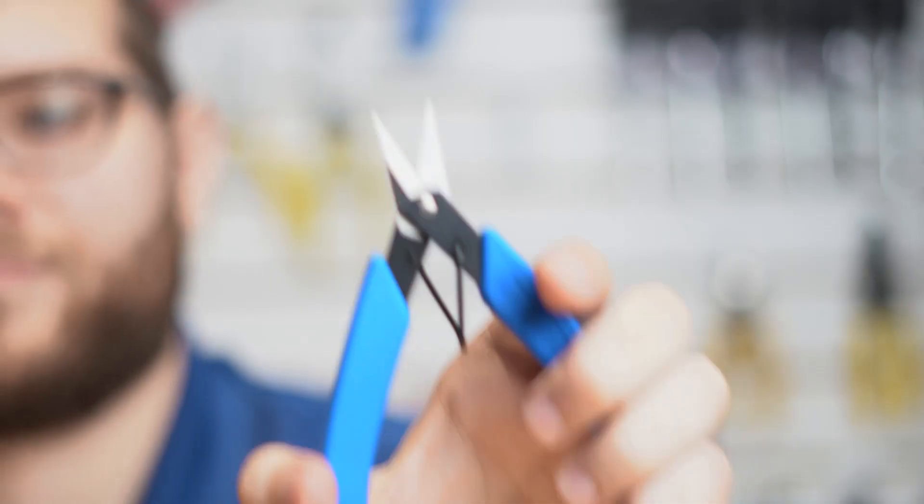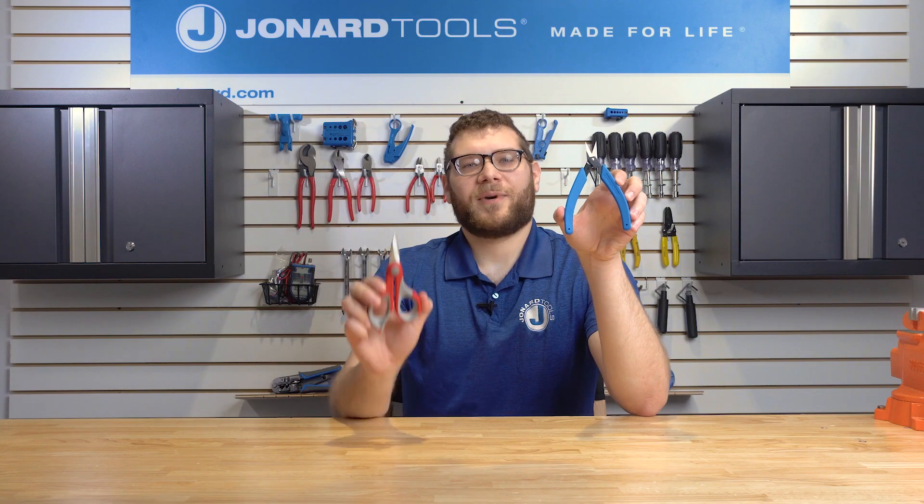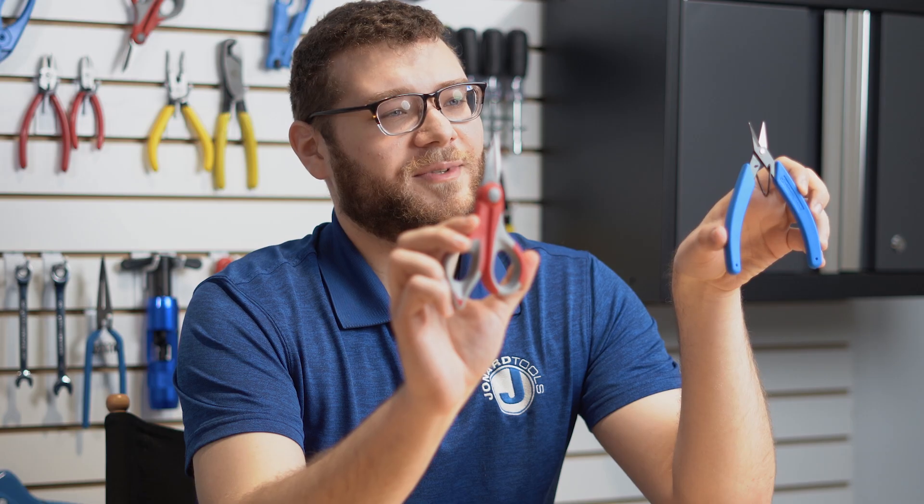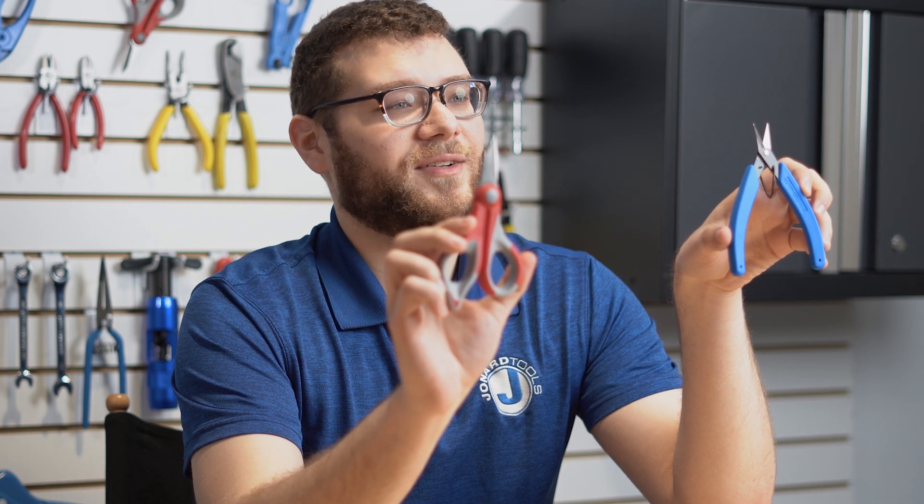Hey guys, Michael from Jonard here with some of our latest and greatest products: our Jick 190 flush cut Kevlar cutter and our ever popular Jick 186 wire and Kevlar cutting shears. Today I'll be showing you the features of these products and how to use them.